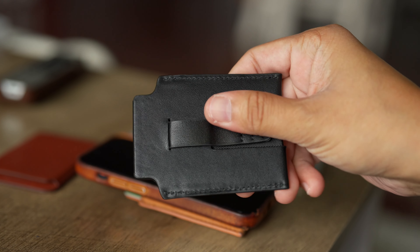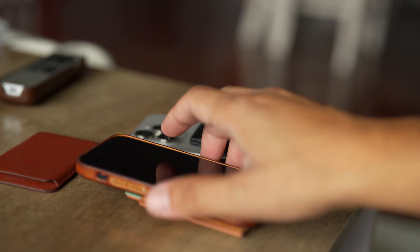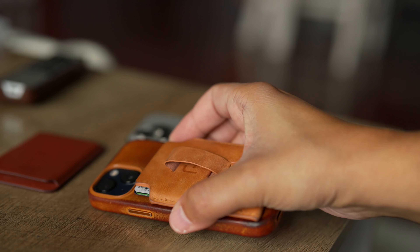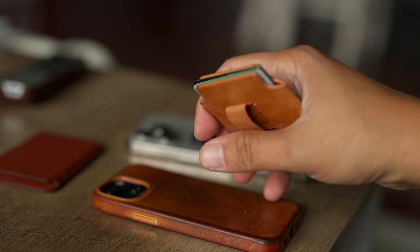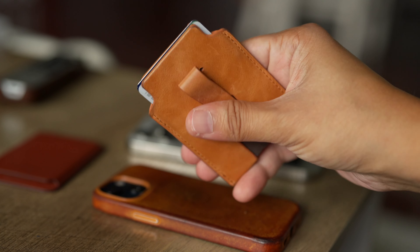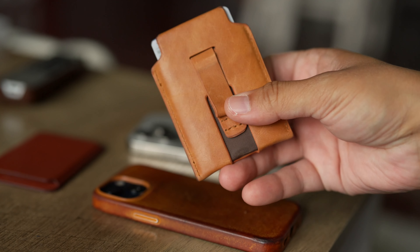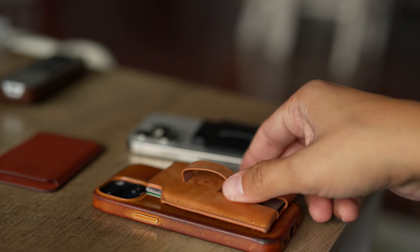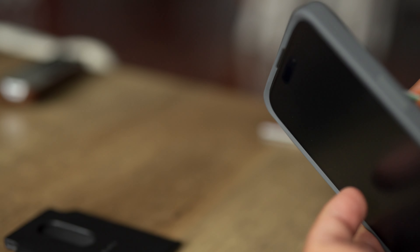This is very similar to any leather product that you buy. For example, leather shoes — if you've ever bought those before, you know it takes a few days to wear them in and get them a little bit loose. That is the same case here. But once it breaks in, it is such a pleasure to use.